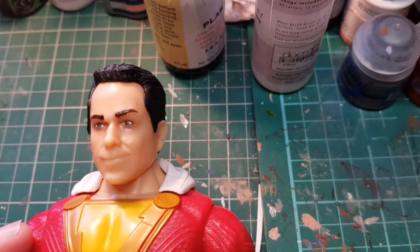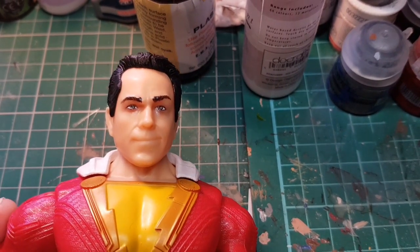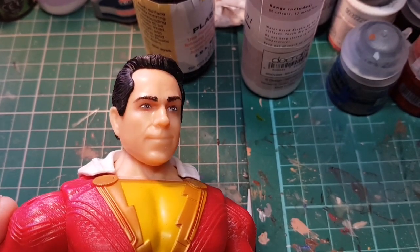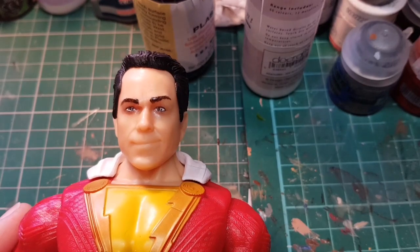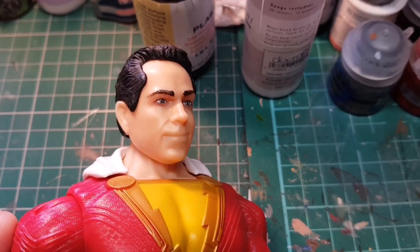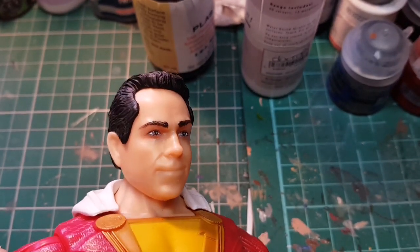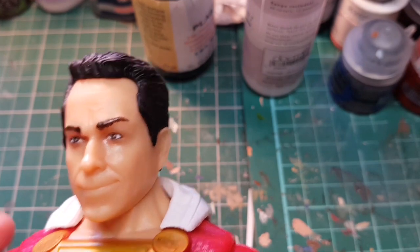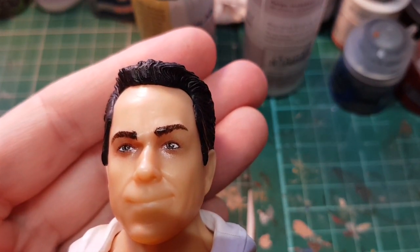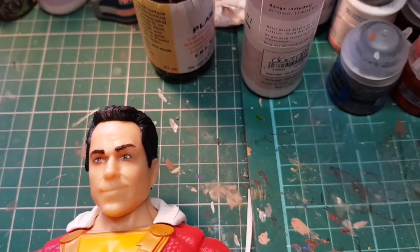Today we're going to be repainting another of the Mattel superhero figures. This was one I hadn't seen before, but I picked it up at Midtown Comics in New York recently. It's Shazam, played by Zachary Levi in the new film, which I haven't seen yet — it's meant to be very good. It looks like a nice sculpt and should come out quite well. You can focus in on the eyes — it's that weird sort of newsprint eyes, which is just very strange.